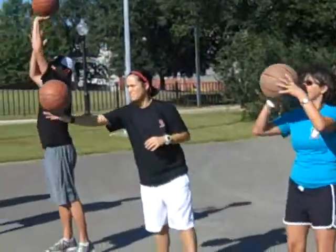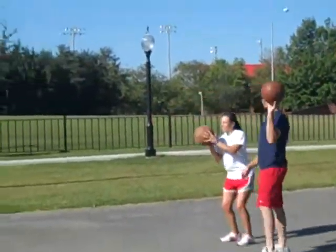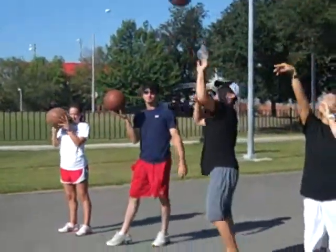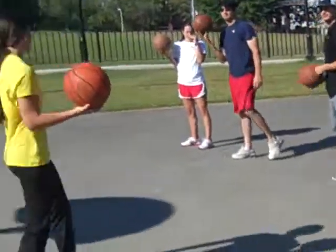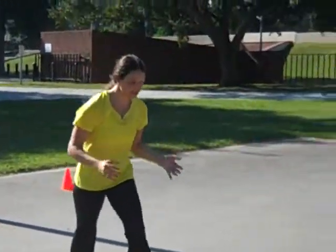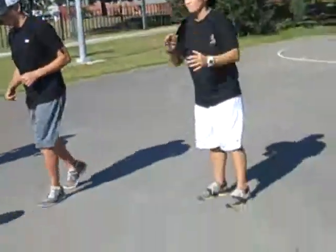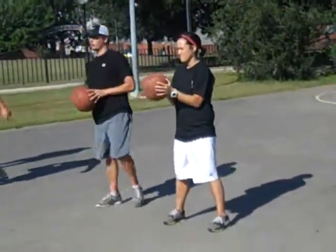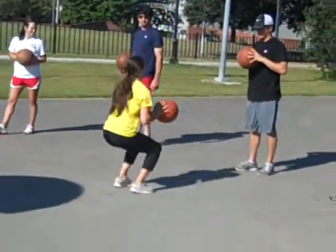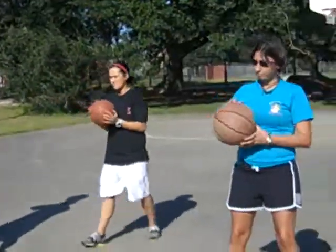Do that a couple times. Good, Christy. Alright, so now I'm going to add the footwork. First things first, we'll do the two-step. What I want you to do is just toss it and catch it with your balance on two feet. Try that a couple times — shoulder width apart. Whenever you land, I don't want it like this; I want it just straight in front. That way you can go up on your toes.